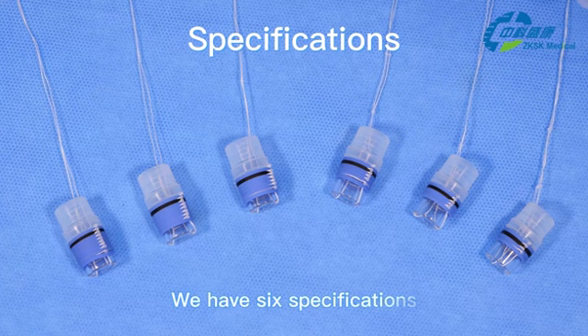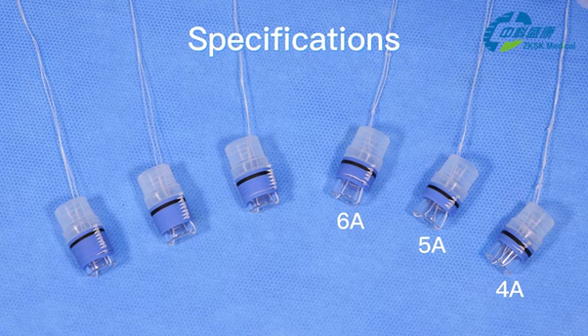There are six specifications: 4 bands, 5 bands, 6 bands, 7 bands, 8 bands, and 9 bands.